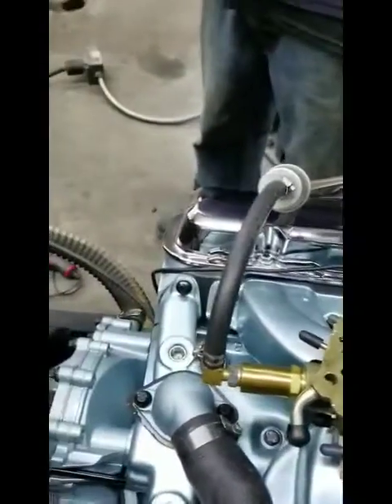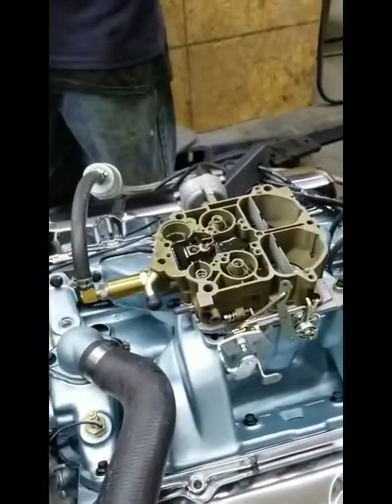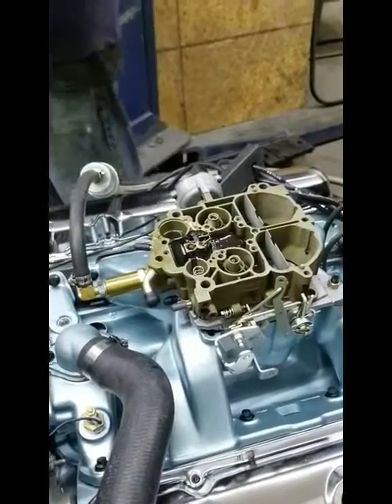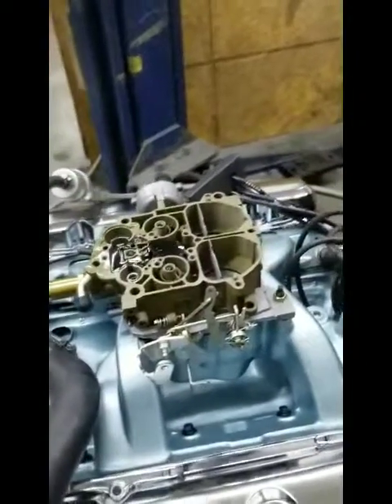Now Brandon's going to get this thing all put back together. We'll fire it back up and we'll let you see what the idle circuit modification has done, and how the engine stabilizes after we get it set properly. Stay tuned again.